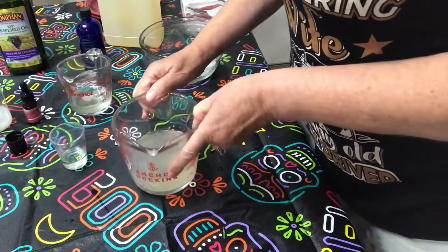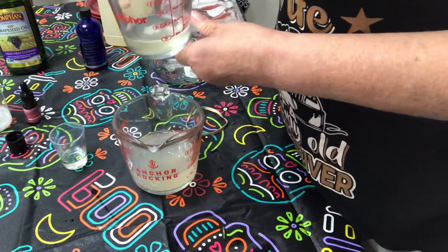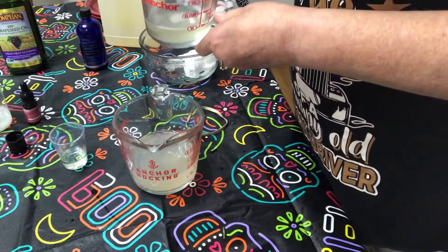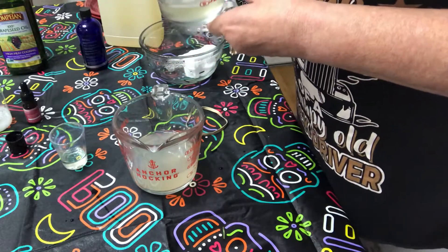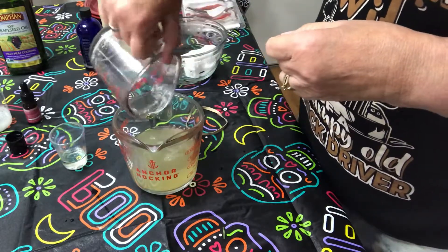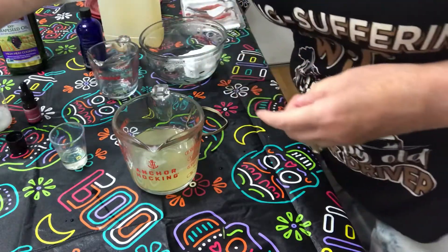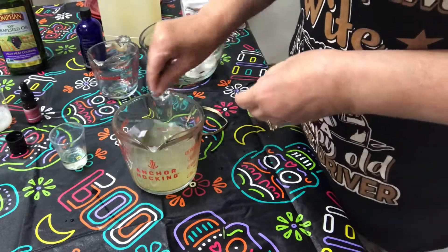And then you just squeeze all of the liquid you can out of there. Now you have a nice herb-smelling water. Next we're going to add one fourth cup of Castile soap — this will give it the cleansing and the lather that every shampoo needs. We'll go ahead and dump that in there and stir it up.